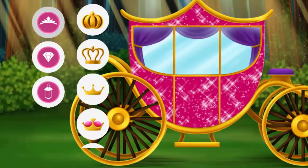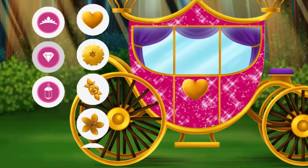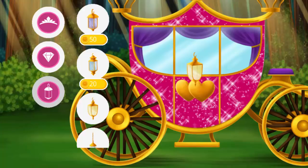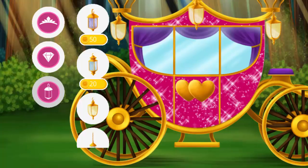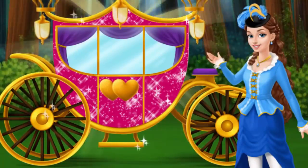Wow, it looks great! Now decorate it the way you like. Wow! Looks amazing!